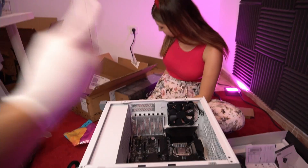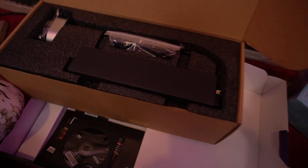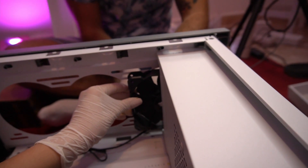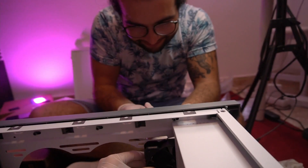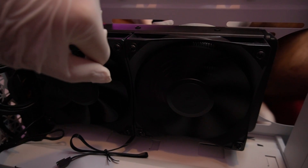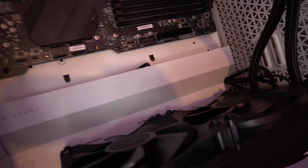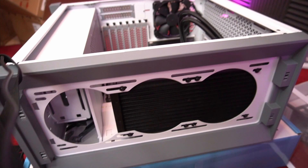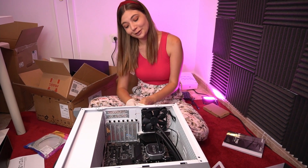So next step is the cooling system. Finally the cooling system is mounted. I have no idea if it should be this way or the other way, because I saw tutorials both ways — so let me know in the comments if I did it wrong, with the radiator outside.